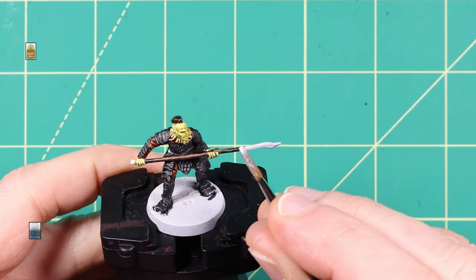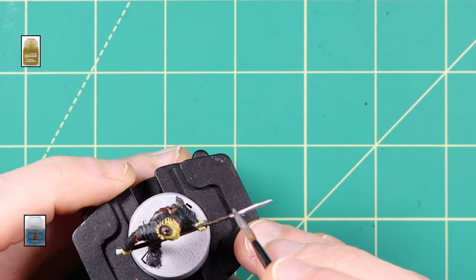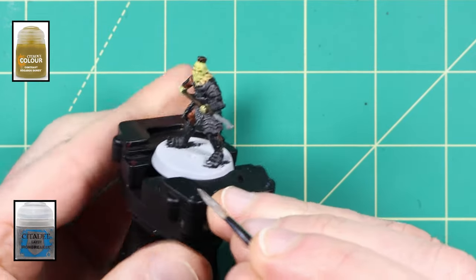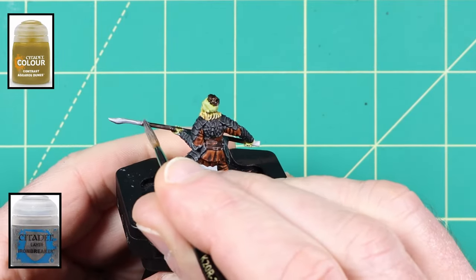I applied a coat of Ironbreaker layer paint from Games Workshop to the metal parts of his spear. I also used Agros Dunes Contrast Paint for the fur around his neck.